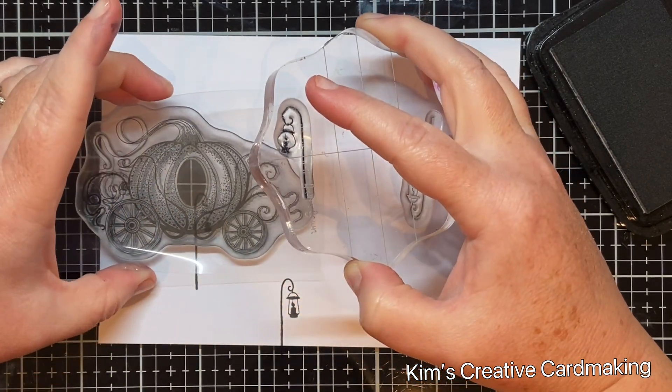Once I finished heat setting, I stamped the pumpkin carriage in Memento Tuxedo Black ink because I plan to color it with alcohol markers. I wanted the first two lamps to appear in front of the carriage, and by masking them with the clear embossing powder it really does look like they are in front, as you'll see when I remove it.